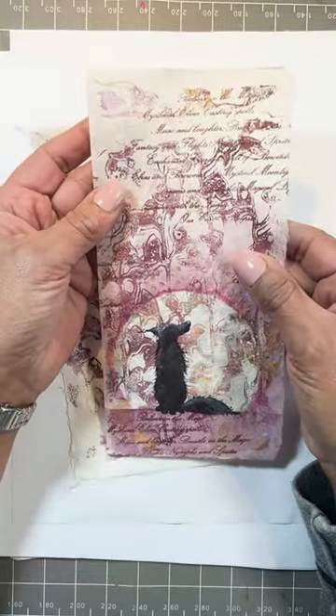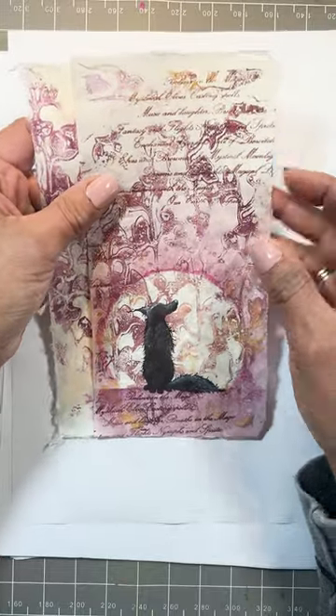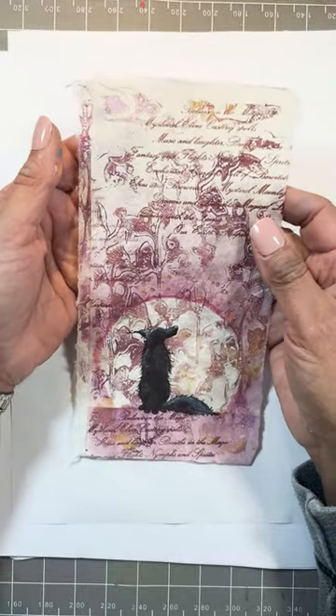These can be stuck, glued, or taped to card. It's not far off the DL size, so I could trim that down for DL cards. They just make something a little bit special, I like to think.